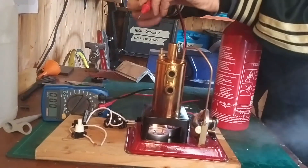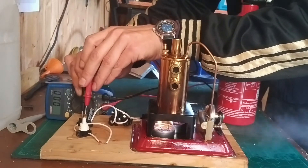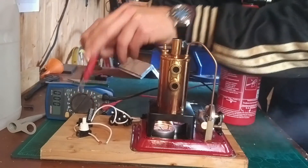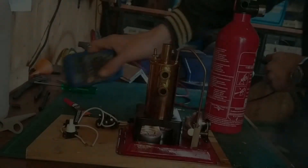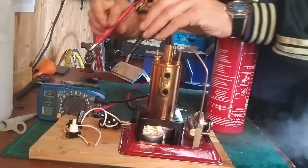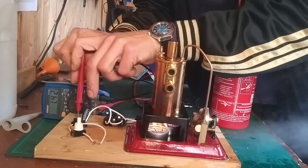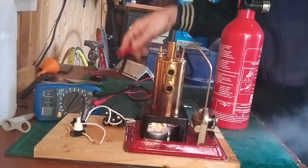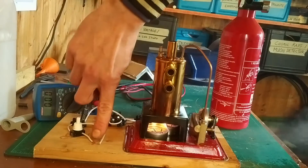Let's check with the multimeter. Yeah — 0.4243 volts — could be better. Let's just watch the LED here.